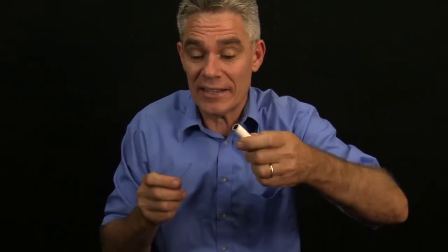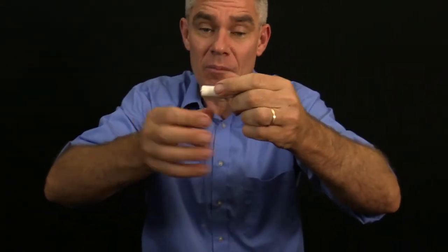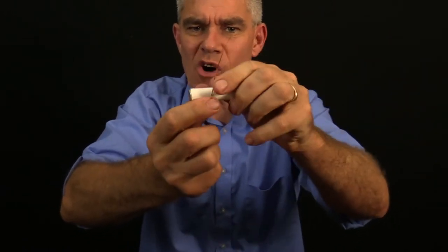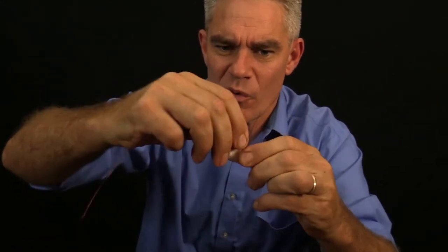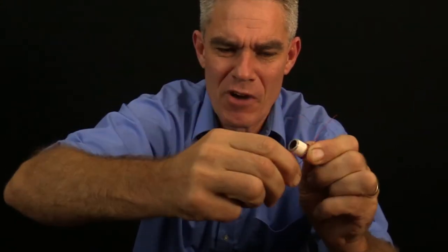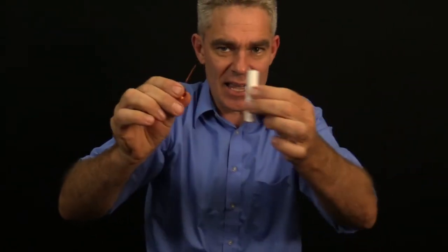I've got a little piece of pipe, but you could use a whiteboard marker or a round texta, and this is going to help us make the rotor by winding the wire around it. I have about five or six centimeters protruding and then I go around with the wire nice and tight, nice and firm. I'm wrapping it around until I've got about the same amount poking out on either side. Then I can take out the little pipe and there's my rotor, but it needs to be held in place.